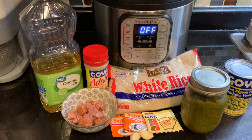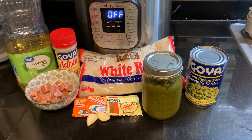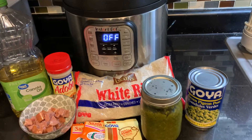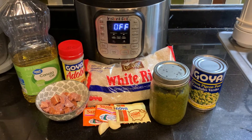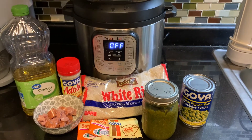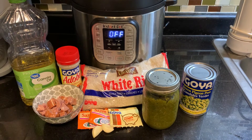These are the ingredients we are going to be using today to make our Instant Pot arroz con gandules. We're going to need about two tablespoons of canola oil and about two to three teaspoons of adobo. It all really depends on your taste if you like your rice a little bit saltier or not.